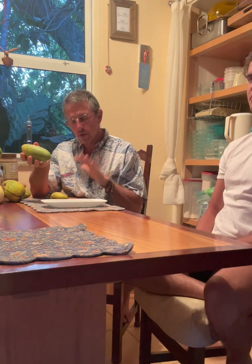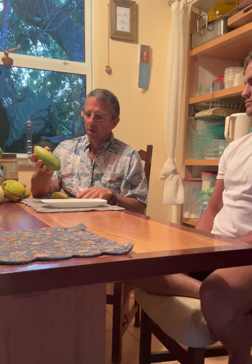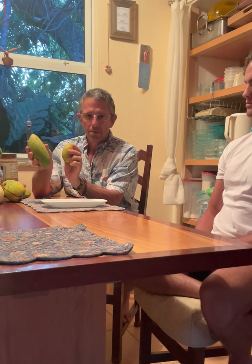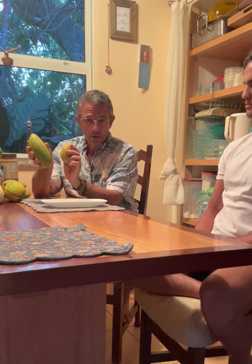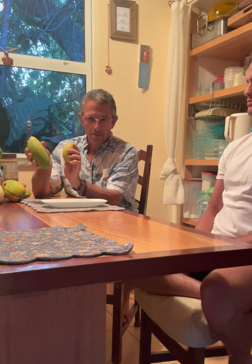What we're going to do today is taste a couple of our new interspecific hybrids. This is really a monumental moment, because these two fruit right here are interspecific hybrids between Mangifera indica, the common mango, and other wild species of mangoes.